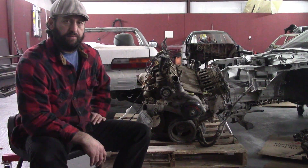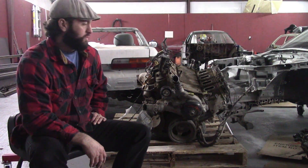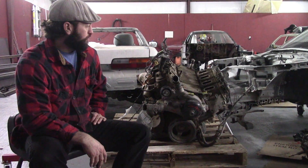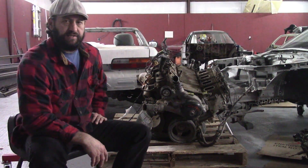So I'm going to take it apart and see what's wrong with it. I'm going to gap the rings to 30 thousandths. I'm going to put a ball hone in it and give it a real light hone and put it back together with a truck intake manifold.